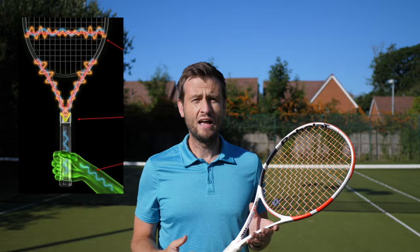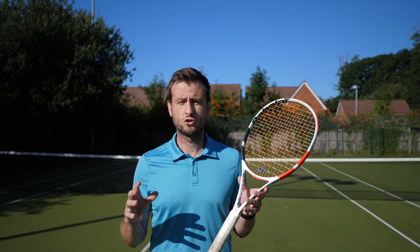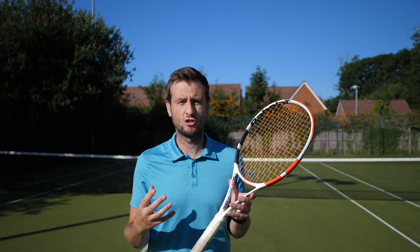The tension you string your racket at will also have a big impact on the vibrations you feel. The looser you string, the more the strings can move and vibrate. The tighter you string, the less you'll feel the vibrations, but the racket will feel a lot stiffer.